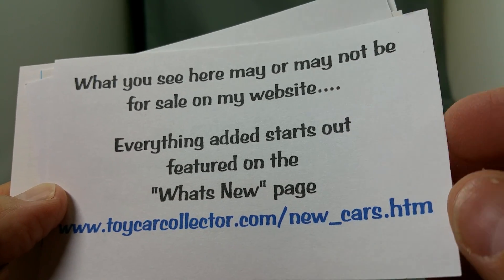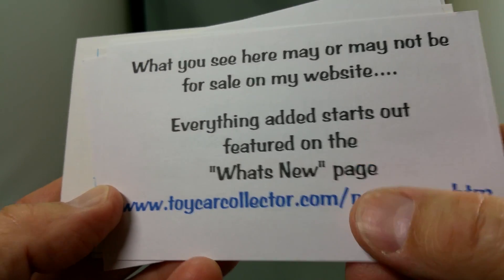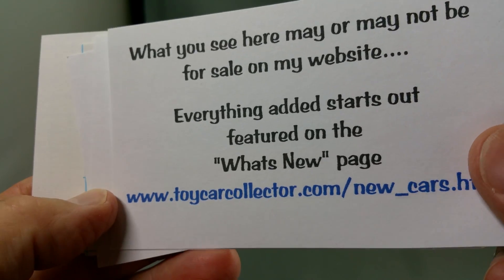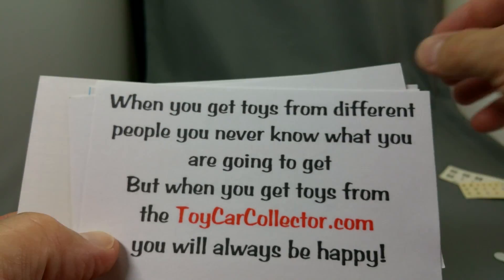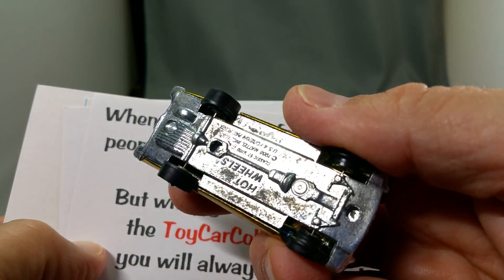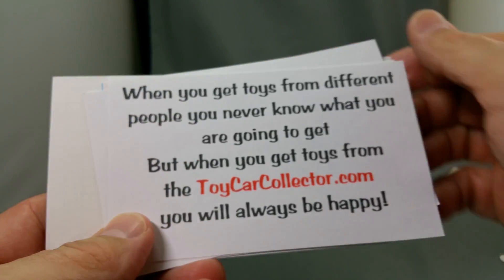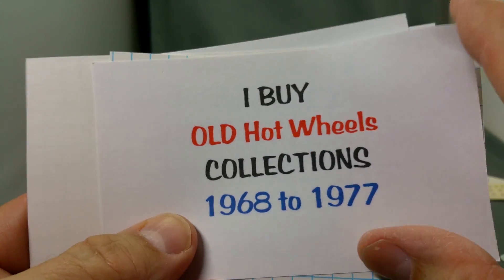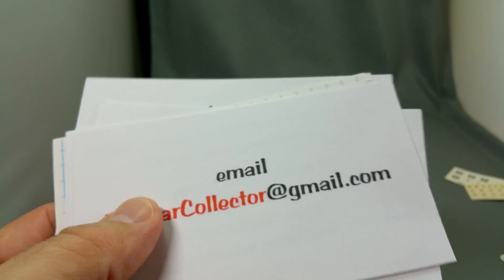What you see here may or may not be for sale on my website. Everything added starts out featured on the What's New page — go to toycarcollector.com and click on the new text on the upper left. When you get toys from different people, you never know what you're going to get. But when you get toys from me, you will always be happy. I guarantee it. And I buy old Hot Wheels collections. Thank you.